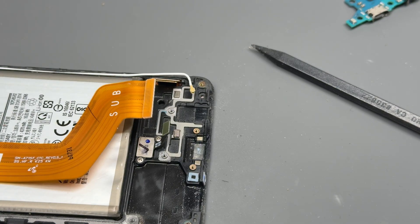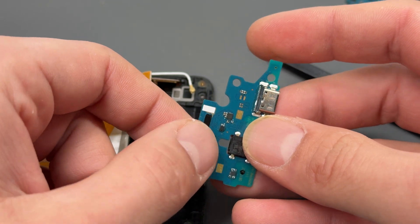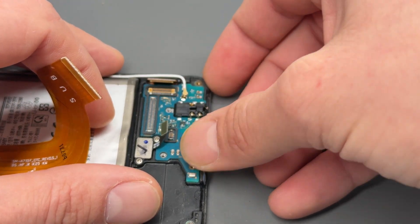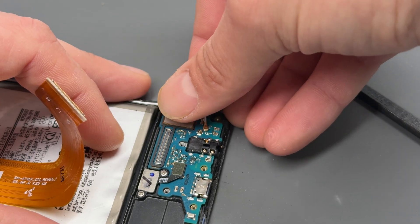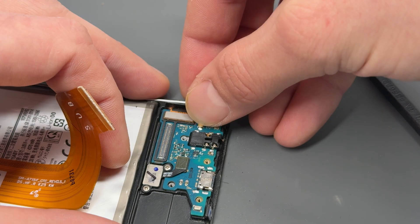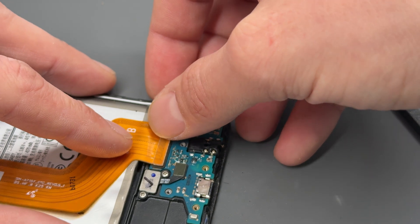Now as always when we do a repair like this, we've got a genuine Samsung service pack part. It comes looking like this — it's got a little bit of adhesive on the back, it's fresh and clean. That's the beauty about using genuine parts — it's very rare that you have problems with them. So we'll lay it down and then I'm going to reconnect the fingerprint sensor, followed by the display cable. Let's get this coaxial cable in — these can be awkward so use fine tweezers to help you. Once you hear that crunch you know that it's in place, then make sure it sits into the little bracket just there.